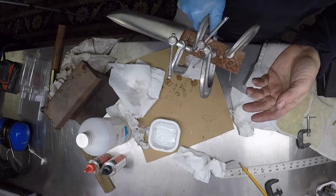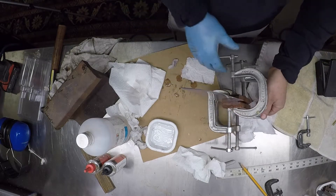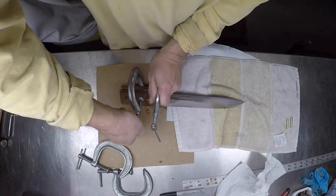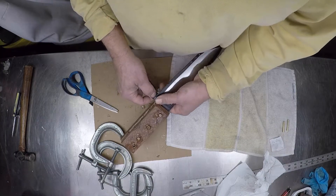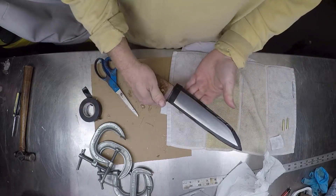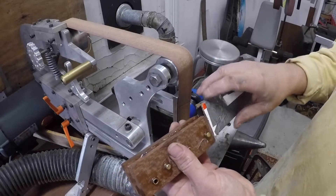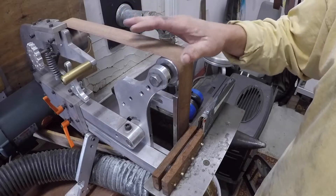When shaping the handle you've got to lower the speed on the sanding belt not to burn the wood, and take your time. At this stage you just need to take your time, little by little. I'm ready to shape the handle. I wrapped the blade with cardboard and protected everything so I won't scratch it and won't cut my hand. I'm going to start with 120 grit and go easy at a slower speed.